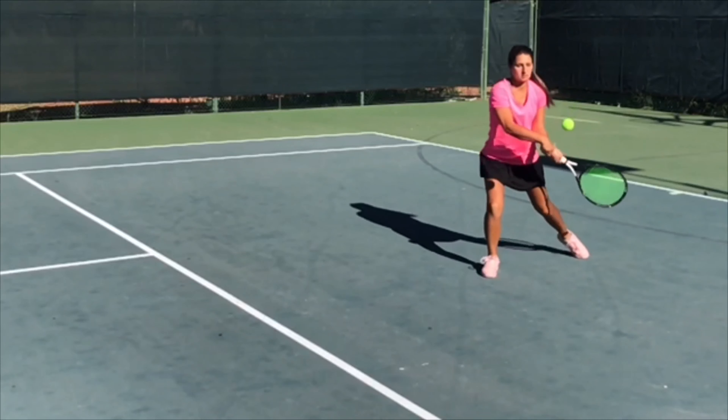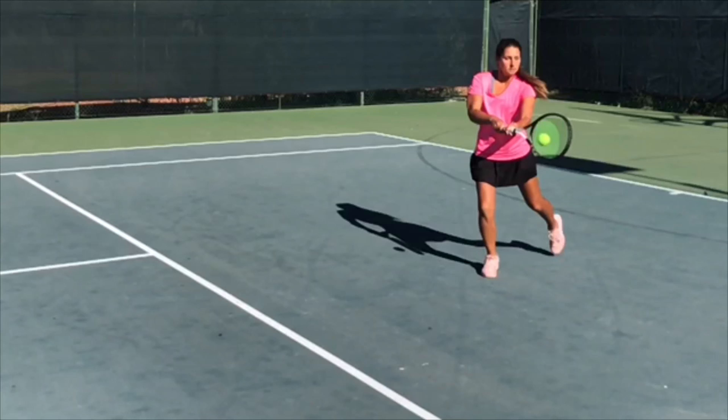After this, I've transferred my weight to my front foot, and now you can see I've started my forward swing. All of my weight at this point is on my front foot, and my back foot is just kind of kicking up in the air — this should happen naturally as you're swinging through the shot.